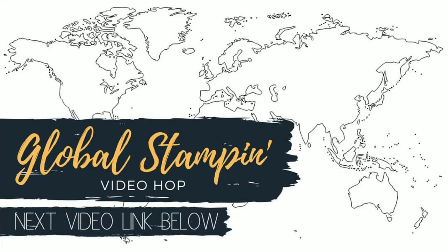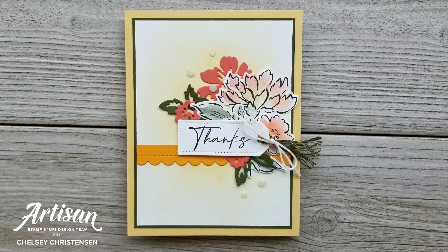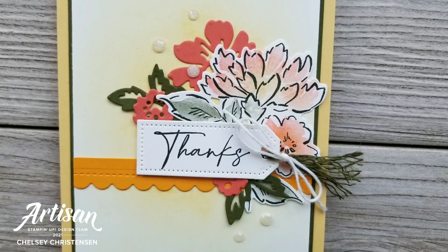I hope you enjoyed watching me create this beautiful card with the new Soft Pastels from Stampin' Up! Make sure to continue on with the Global Stampin' Video Hop to see what the others have made — click on the link to the next video in the description below. If you're interested in purchasing product, seeing written instructions, or close-up images of this card, you can visit my blog at creativechelsea.com. Thanks so much for watching — have a creative day! Bye!